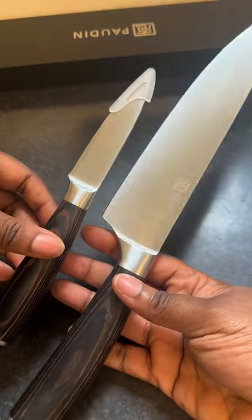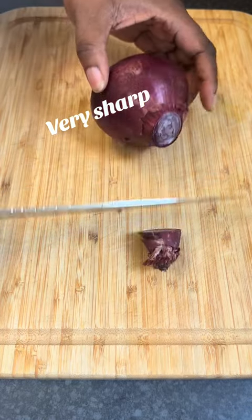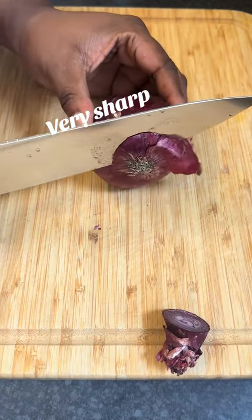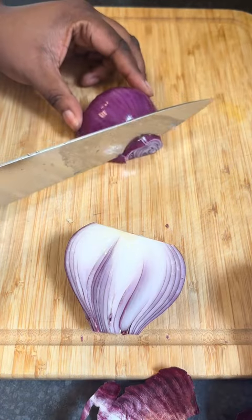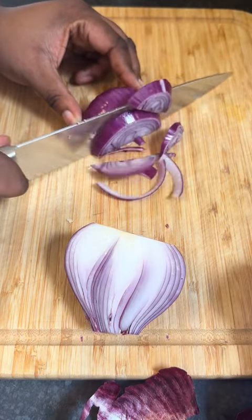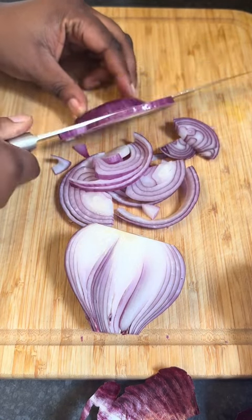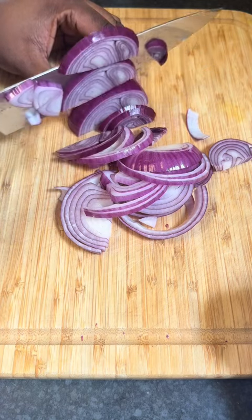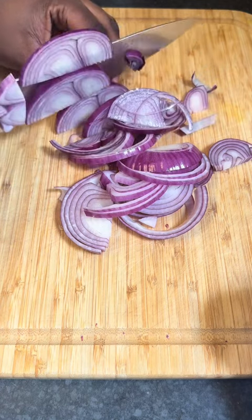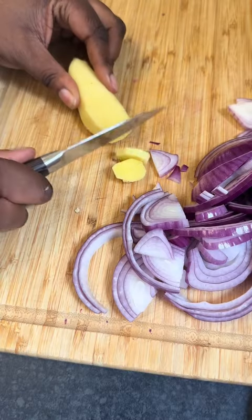Let's see how sharp these knives are. I'm going to use the chef's knife with my onion — just cut the onion. Look at this, so smooth, so sharp. I'm falling in love with this knife, and I think you should really get one for yourself and try it out — no disappointments.